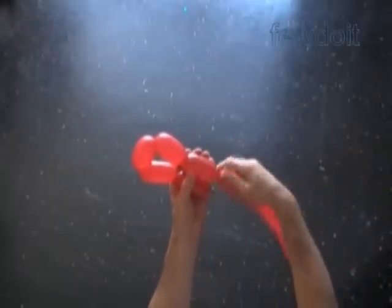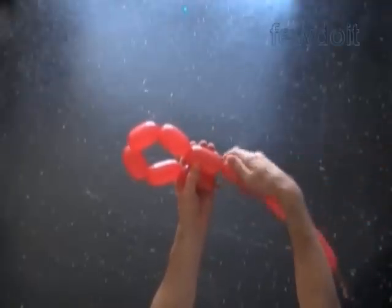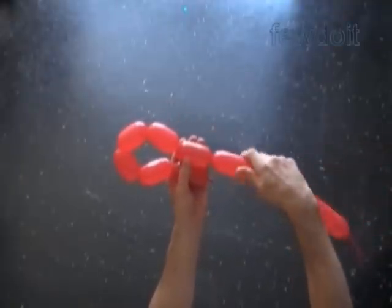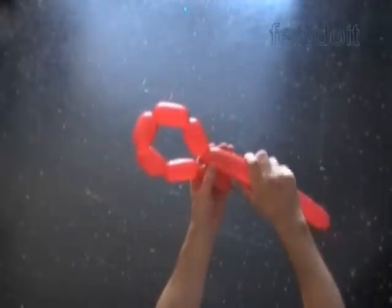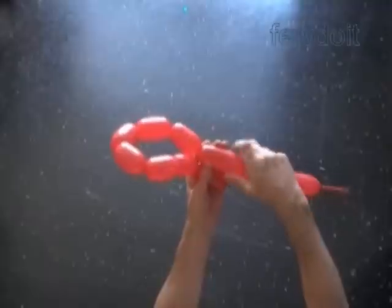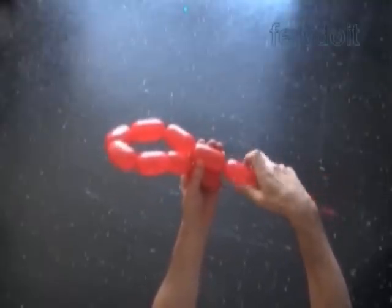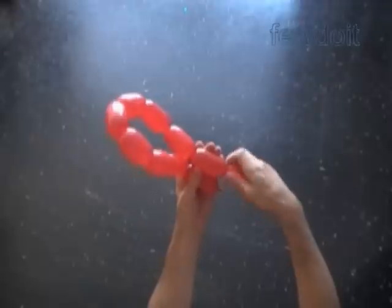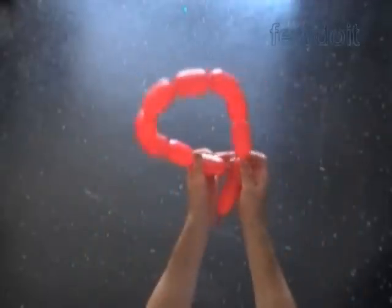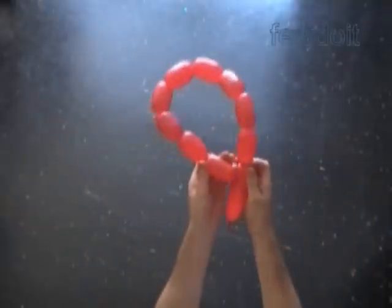In previously published instructions we used balloon fabric to make different sculptures. We twisted bubbles of the same size to make the fabric. Today we are going to make a piece of fabric by increasing the size of bubbles in each row. We can use this technique to make all kinds of sculptures: hats, skirts, dresses, vases, baskets, and so on.